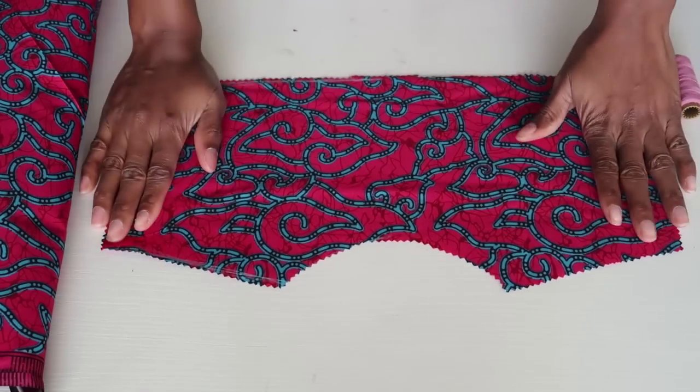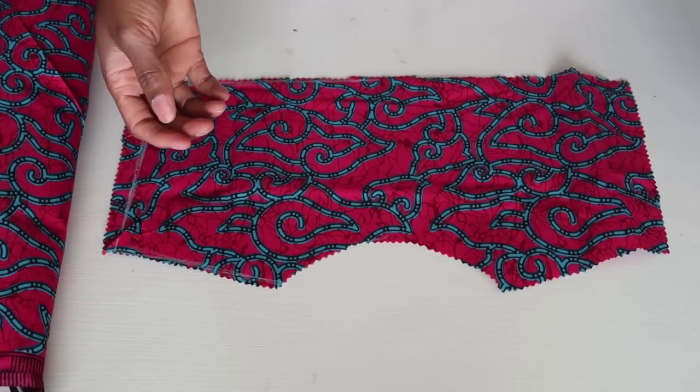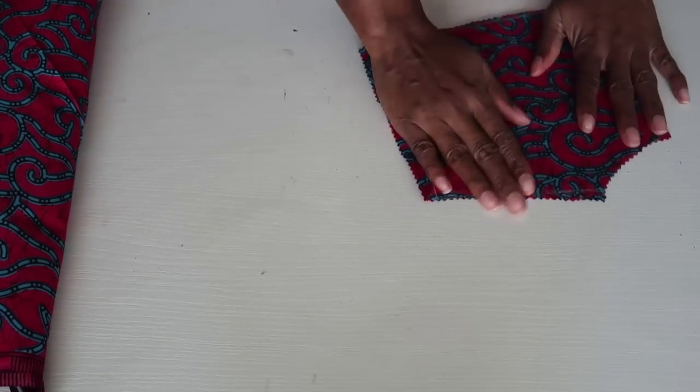This is what you should have for the front piece. It is wide enough — it's not a body-fitting top, so it's good. Now I'm going to use this piece to cut out the back piece.